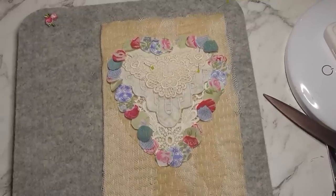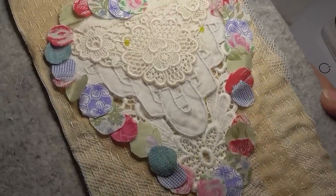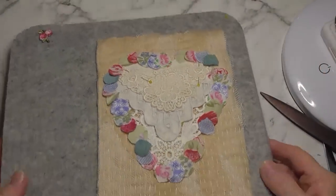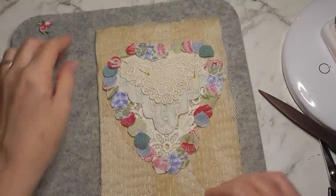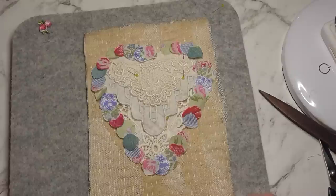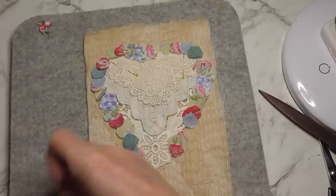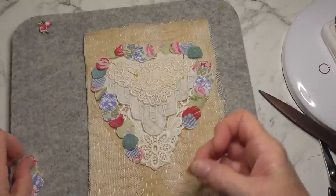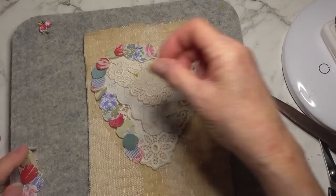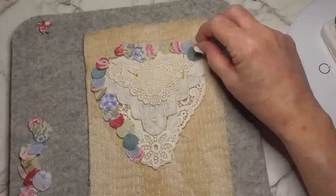Okay, so there's lots of little circles cut out and they're just placed on there at the moment to give me an idea of how many I might need. They won't appear like that when it's finished, but it gives me a good starting point. What I need to do now is just take them all off and probably invisible stitch the heart into place.